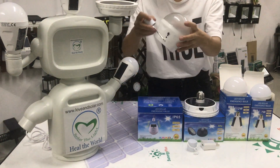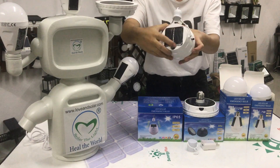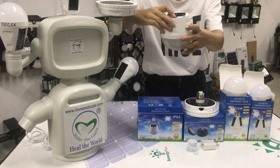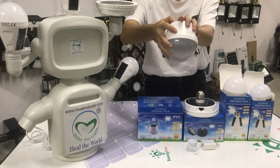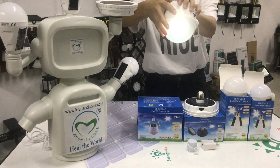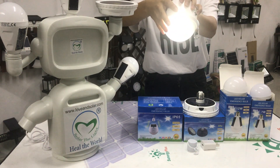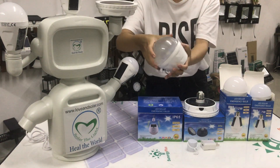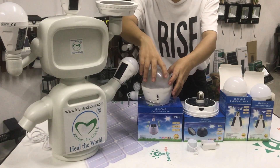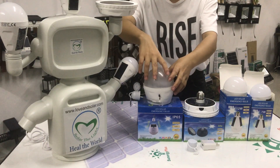And for this one, the switch is here — you can press the button. It also has three modes and it becomes brighter and brighter. It's very easy to control.